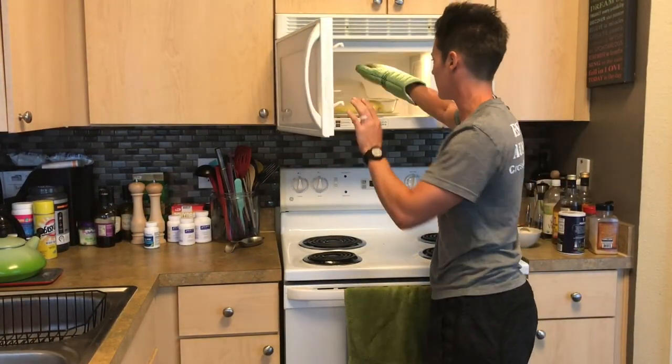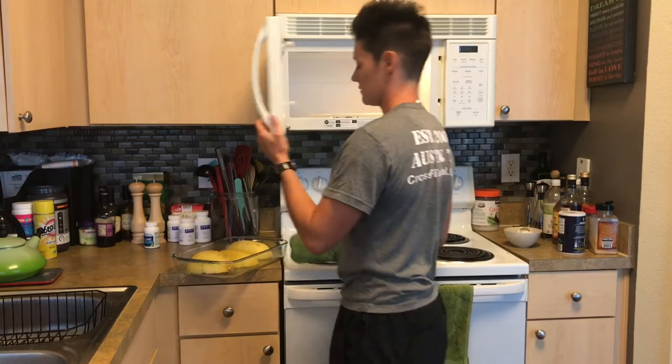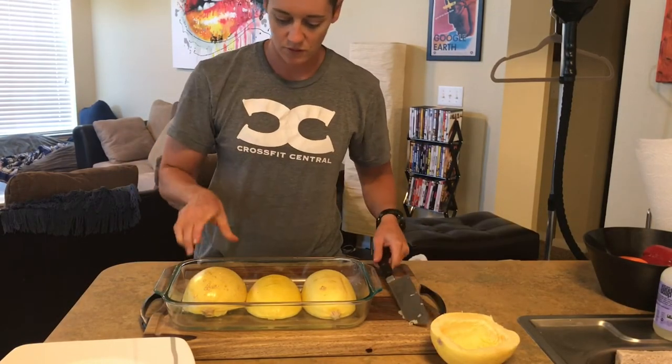The 10 minutes is up — make sure you don't try to pick that up without testing it first. We're going to take a fork. As you can see, it went straight through on one but still a little tough on another, so I'm going to put it in for another three to five minutes and retest.